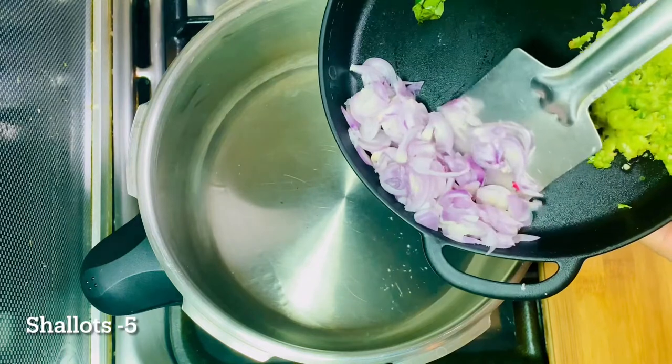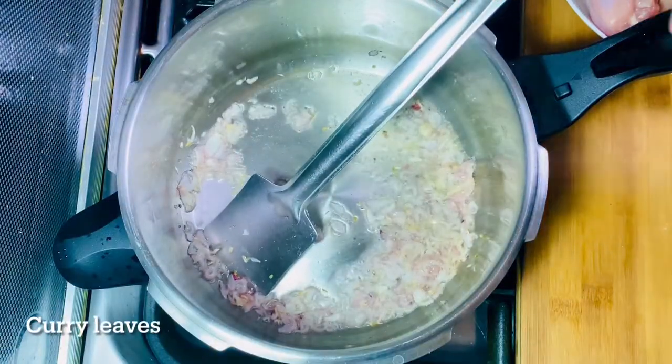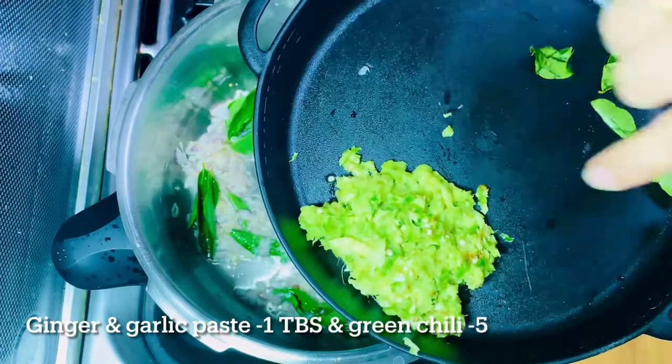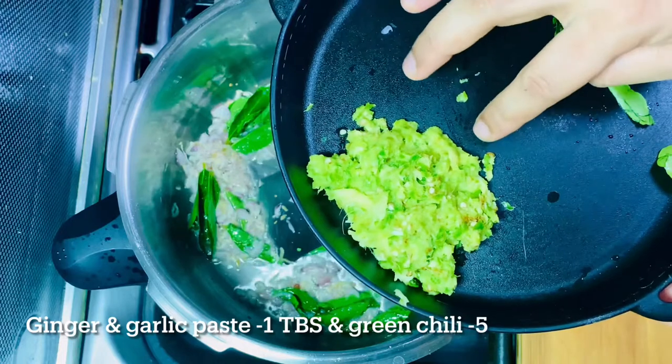I used to cook it in the pan. Now I have to cook the pan. I will cook it in the pan. It's a little bit of the pan. I cook it in a pan.